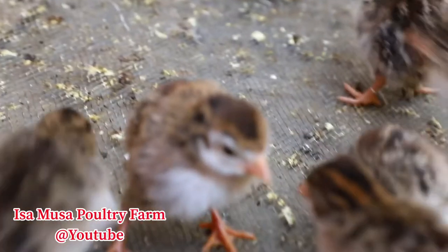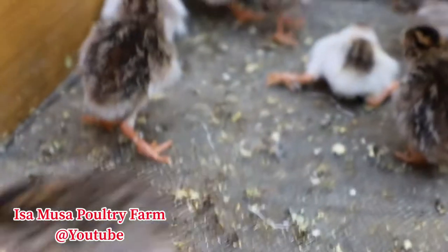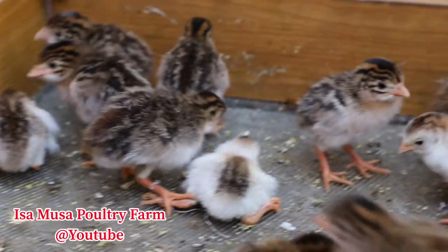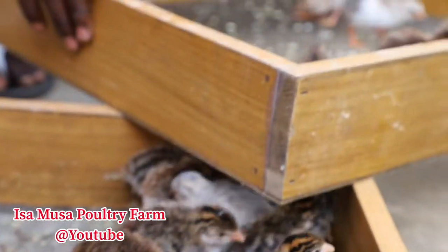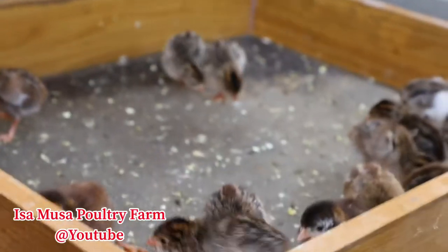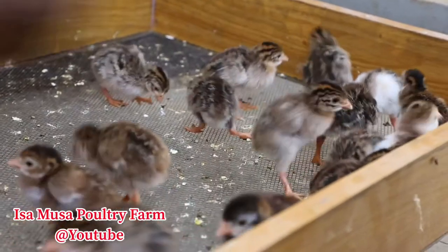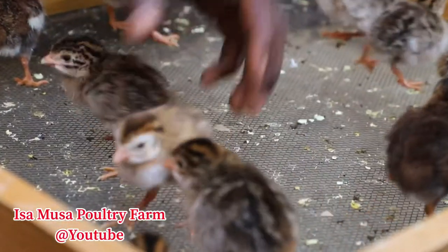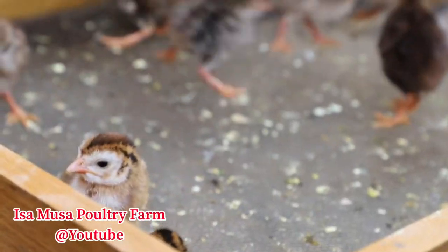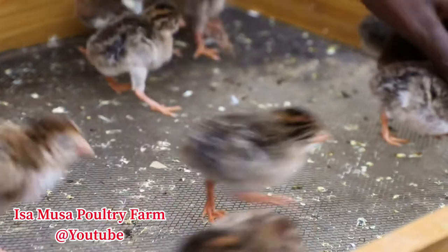So as you can see, after we remove the tie that we put, now they can actually walk properly. This is how we do it — you can also try this method in your farm when you have a problem like this. This method can be applied for all the poultry breeds that you have in your farm: not only guinea fowl, not only chicken — you can apply this method for ducks, for goose, for turkey, and so many other poultry breeds.